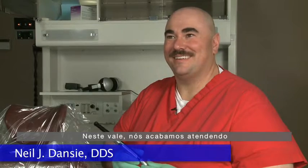I'm Dr. Neil Danzey. I practice general dentistry. I see a lot of families in this valley. We have a lot of kids that we end up seeing — we do a lot of pediatrics.